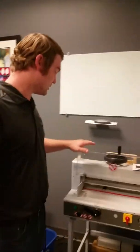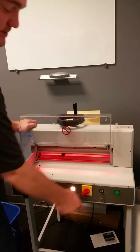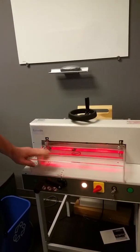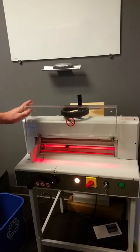To use the cutter, it has four different safety mechanisms. This has to be turned to the right, this key has to turn to the right, this has to be closed all the way, and both buttons have to be pressed at the same time to get the cut.